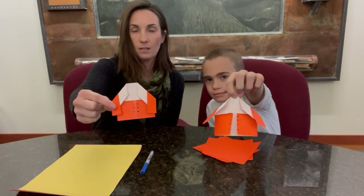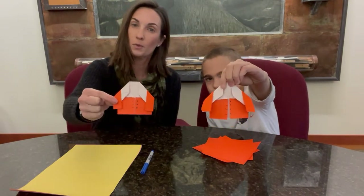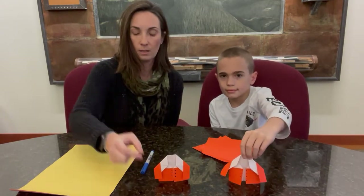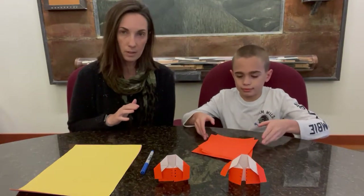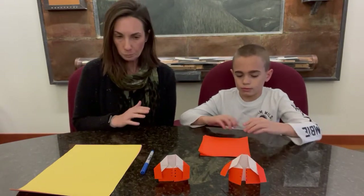We figured since it's winter and it's cold here in Illinois and most of the Midwest, that making a little coat that we would need to wear outside would be cute. It's a pretty simple origami that doesn't take too much time to do — it should be relatively quick. I think it's like nine total steps, so Henry and I got it figured out pretty good here.